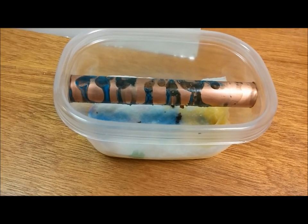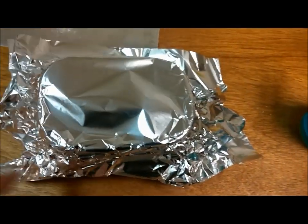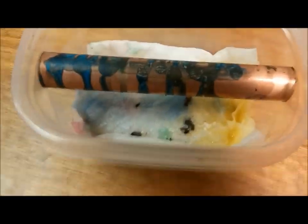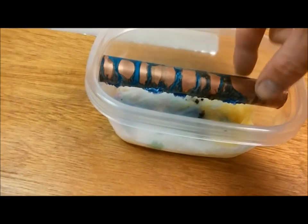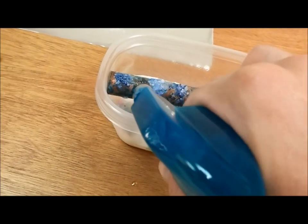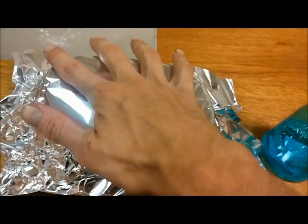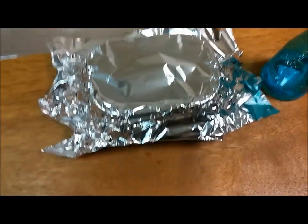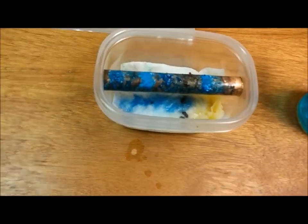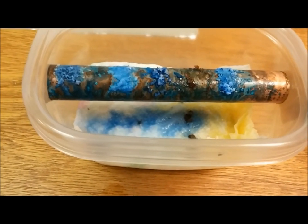Cover it back up and I'll probably come back in about 40 minutes. We're back — it's been a total of about an hour and 20 minutes. Spray bottle sucks. I'll cover it back up for a little bit. I'll give it another 15-20 minutes and I'll rinse it off before I go to work. So it's been a half an hour since the last time I looked at it. That's what we got.